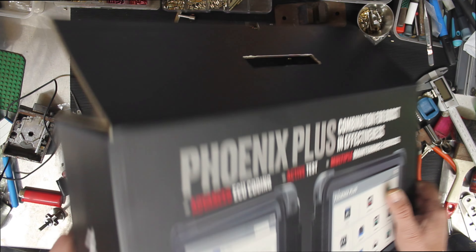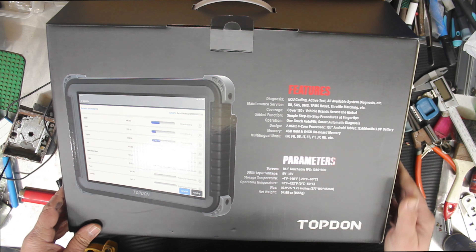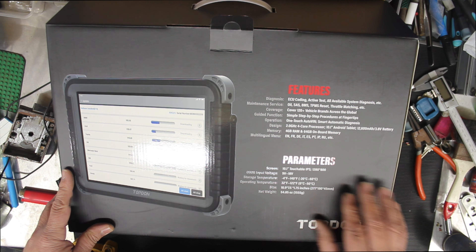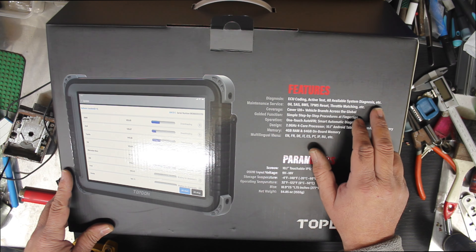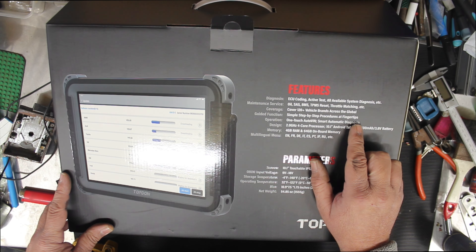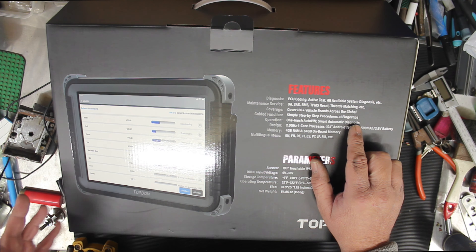All right, here it is — advanced ECU coding, active test, multiple maintenance servicing. This is the Phoenix Plus. They do have other Phoenix models, but none of them suited my needs, though they might suit yours. So we've got ECU coding, active test, and all available systems diagnostics.